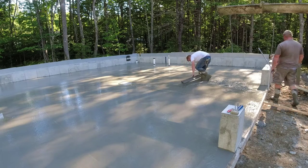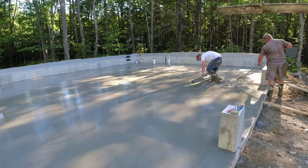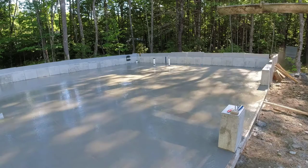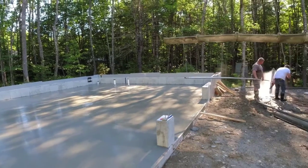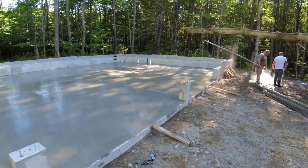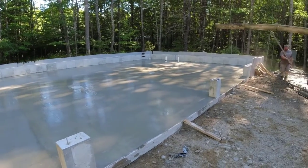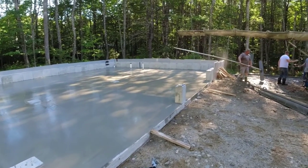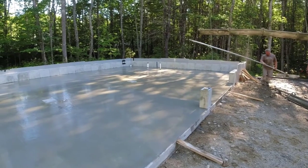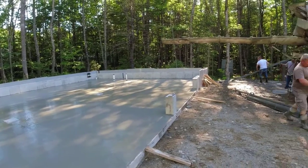Darren's just going to finish that bay off. We did it with that last truck — 30 and a half yards did it. I was figuring 31.5, so just a little under what I was figuring, but that's a bonus — we don't have to wait for a balance load. Now we just wait for the sun to come up, start curing this up, and we can get a power trowel. Thanks for watching guys. We'll see you on the next one.